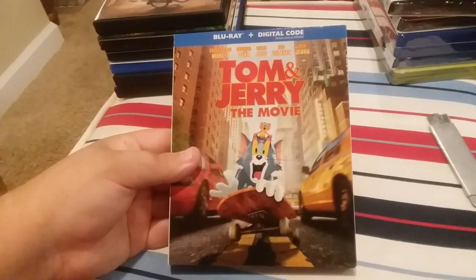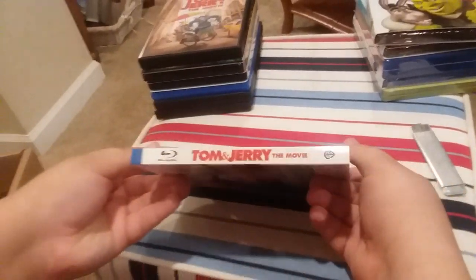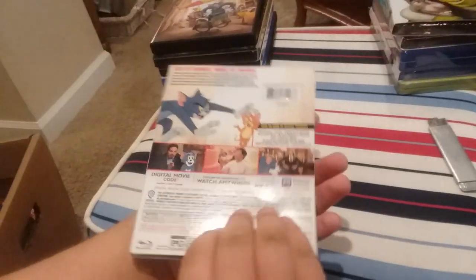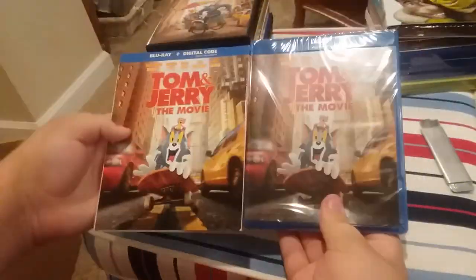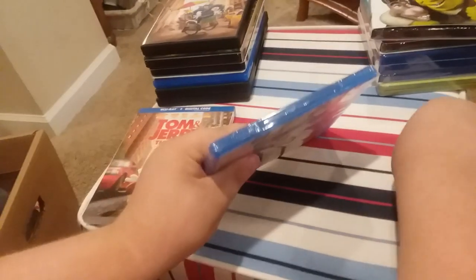Next we have a Blu-ray plus digital code — Tom and Jerry: The Movie. Front side, other side, and back — we got a matching cover. Now we're going to open it.